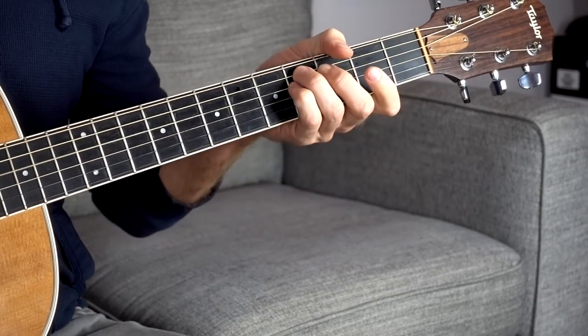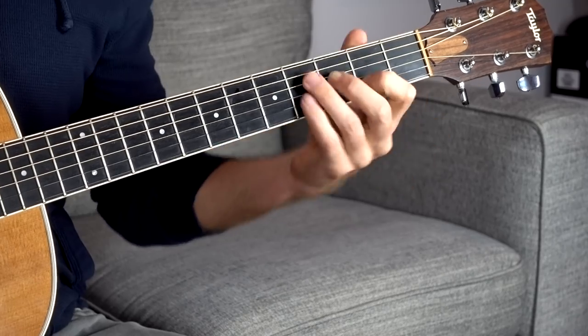Any single chord you have in the key of E, you can just let those top two strings fly — just leave them open. One of the best examples is the dreaded F sharp minor chord, the two chord in the key of E. It's one of the harder bar chords because the tension is really strong near the nut. But what you can do is take that same shape and open up those top two strings.